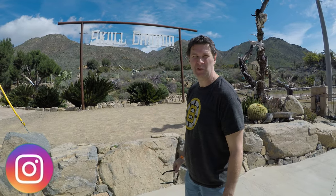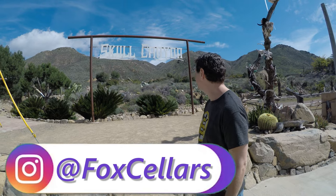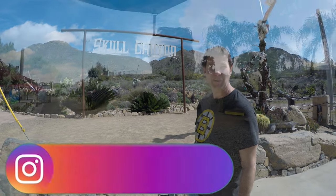Skull Canyon, where you zipline to your death. That's where we are.